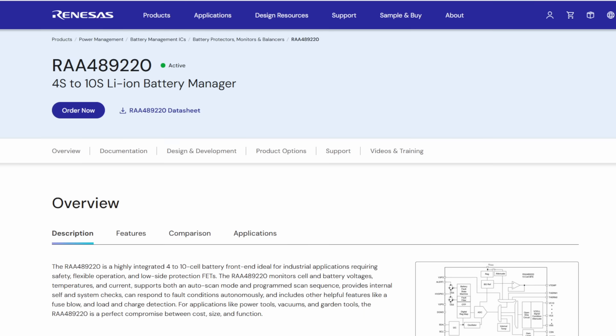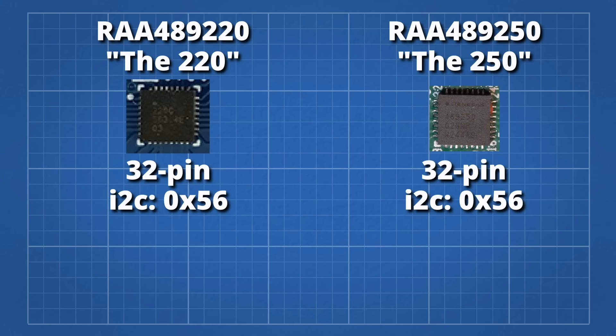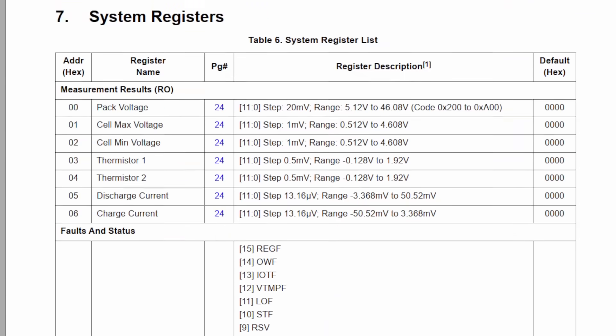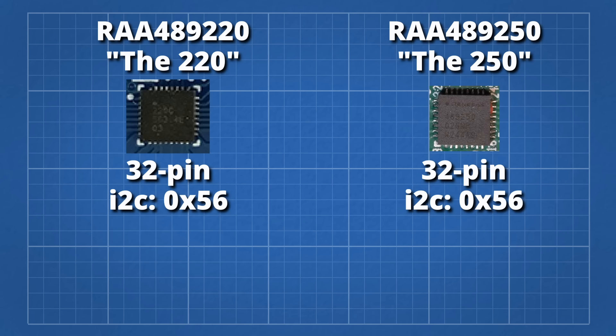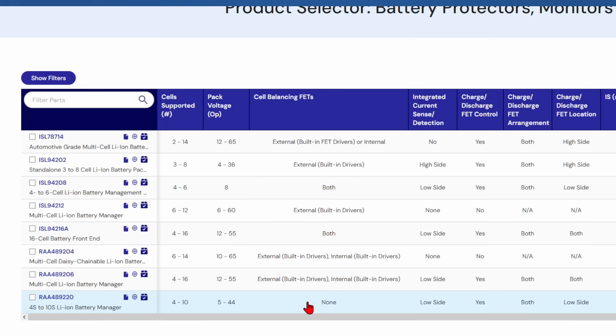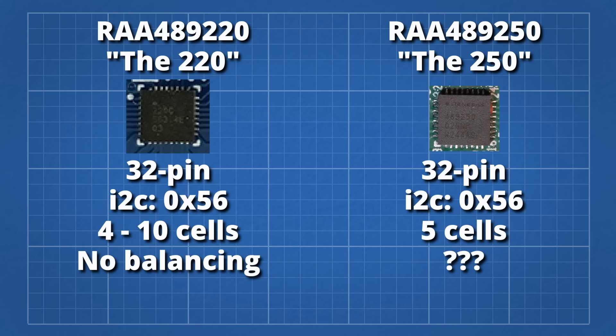The closest chip in the RENESAS portfolio is the RAA489220. It's the same chip size and even shares the same I2C address, and most of the registers seem to match up. I've managed to reverse engineer most of the I2C comms of the 250 by using the datasheet of the 220. The 220 chip can monitor up to 10 cells, whilst the 250 is only for 5 cells. One worrying feature of the 220 is that it does not have balancing hardware — it is incapable of balancing cells as it lacks the transistors. Let's hope that the 250 used in the forge does have balancing transistors.